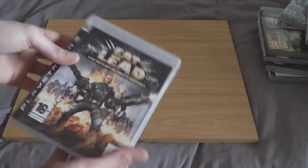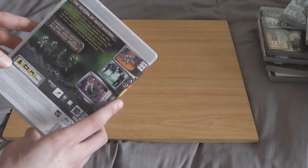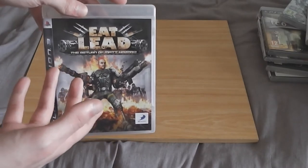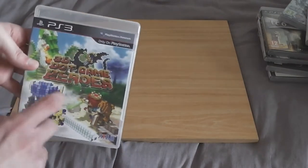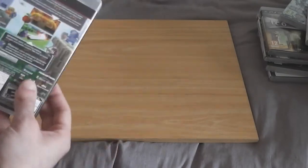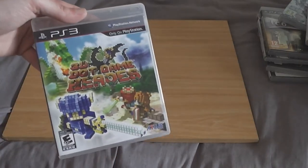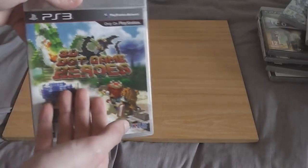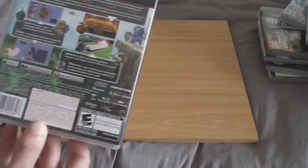Eat Lead: The Return of Matt Hazard — I remember buying this recently from CEX. It's in very nice shape. I haven't played it yet, but it seems to be a parody of old school gaming, so that's always fun. The other game I bought online is 3D Dot Game Heroes — I haven't played this one yet either, but it was still sealed when I bought it. I bought it after a recommendation from Pete Dawes' video on PS3 exclusives or RPGs. It might be a very good game — we will see.